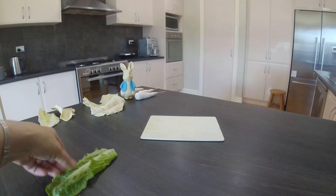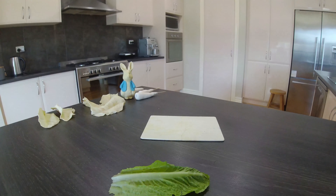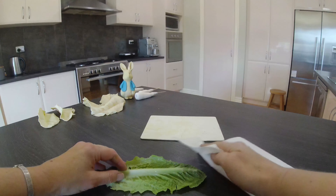Hi everyone, this is Sue from IC Sugar. Today I'm going to show you how I made some realistic looking chocolate leaves and a carrot for the recent Peter Rabbit cake that I made.